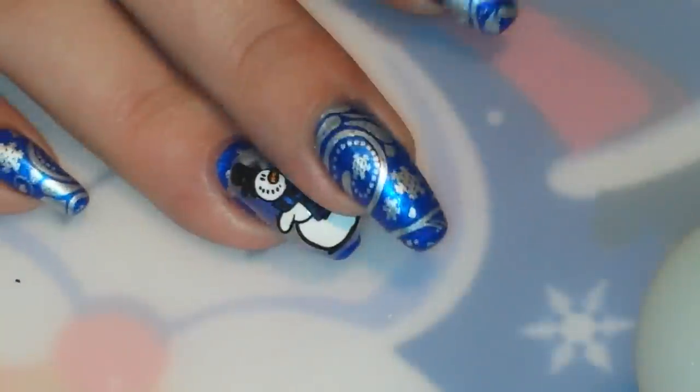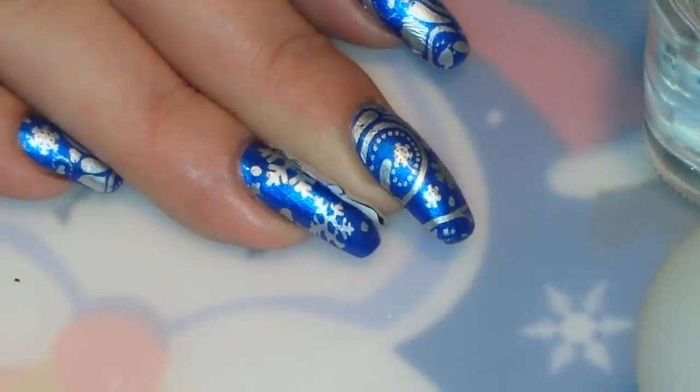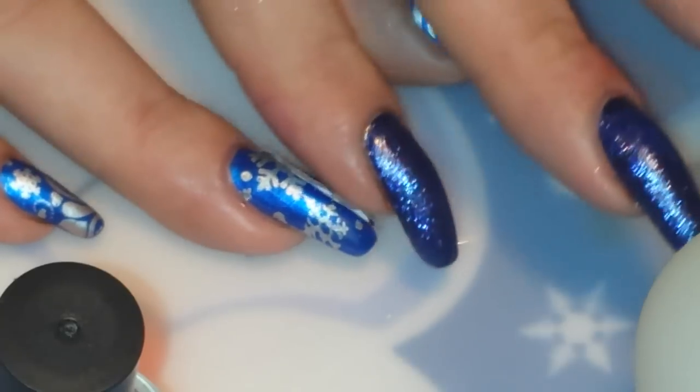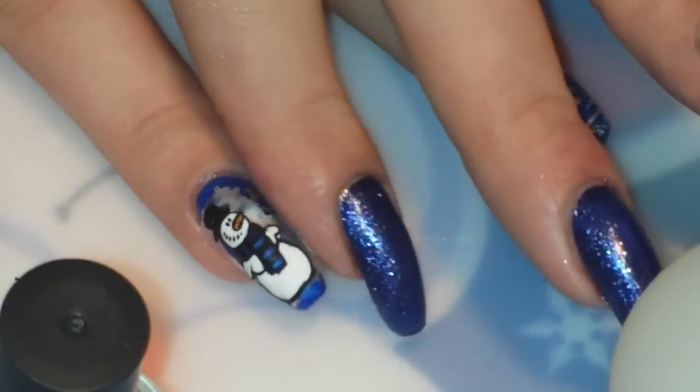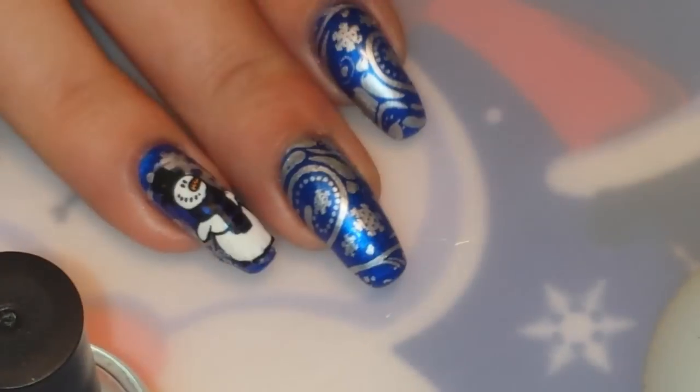There we go. I think right about there looks good. So I'm going to hold him down on one side and I'm just going to use my little cheapo Dollar Tree top coat — wipe most of it off the brush — and put some down right here, just enough to make him stick, just enough to hold down the edges. I'm going to do the same thing to the other side, make sure he's smoothed out. Which is easier said than done sometimes when you've got curved nails like I do. That looks pretty good. So that's pretty much my little decal.